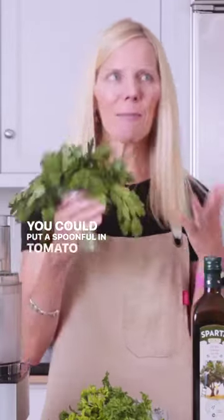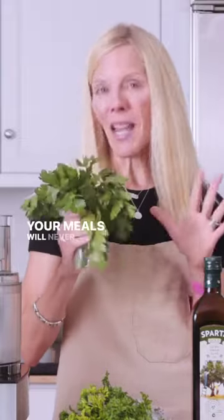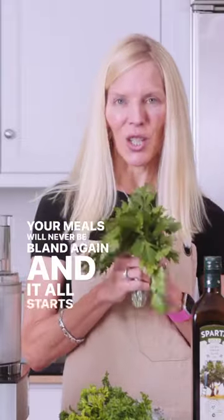You could put a spoonful in tomato sauce, your favorite soup, or even meatball mix. Your meals will never be bland again, and it all starts with parsley.